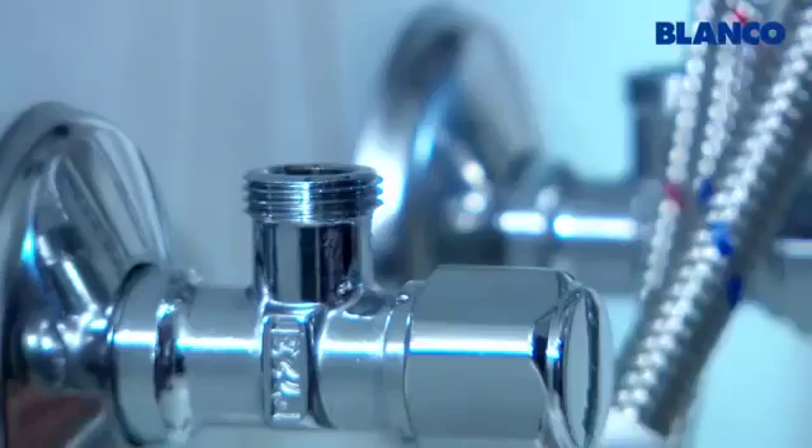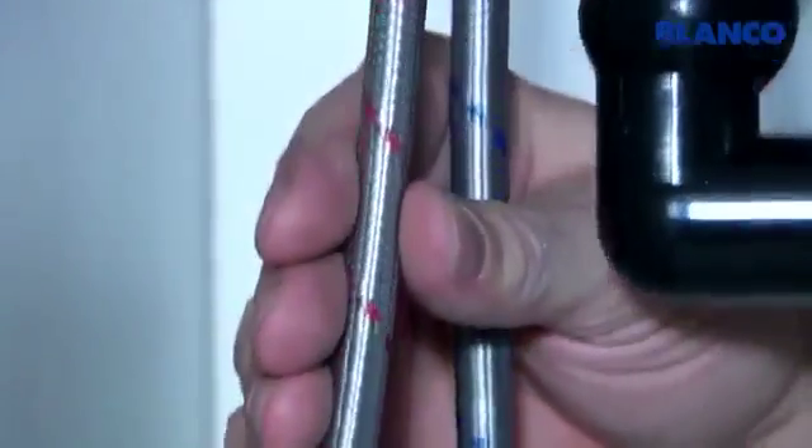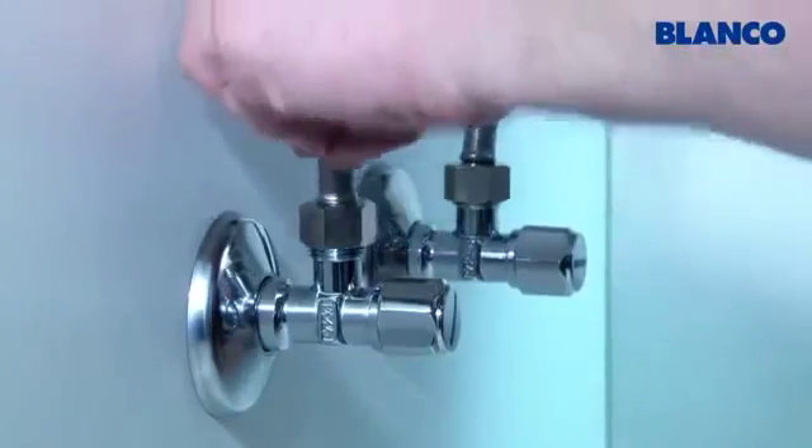When you've rinsed through the angle valves, insert the dirt filters and seals. Ensure that the pipes are not bent or looped but as straight as possible. Then attach the connecting pipes.